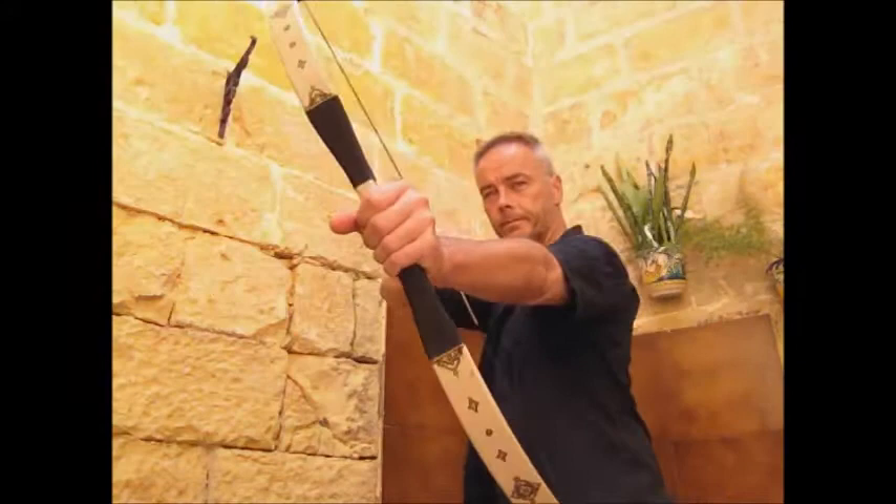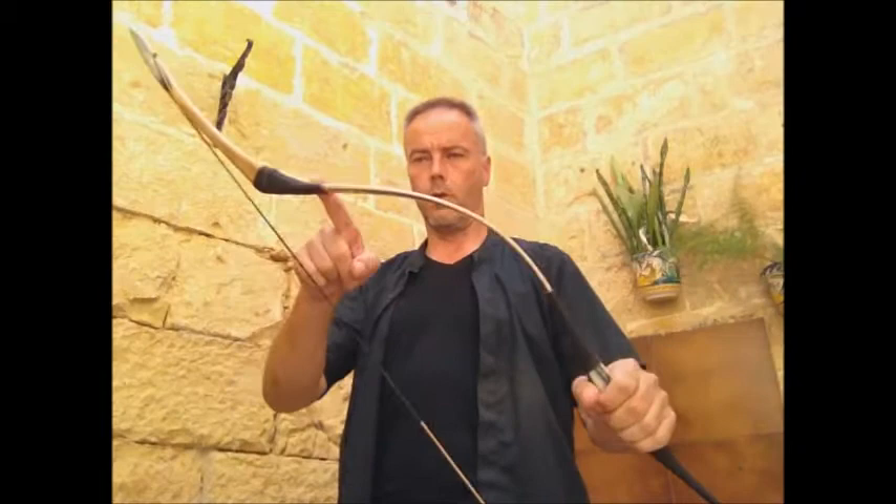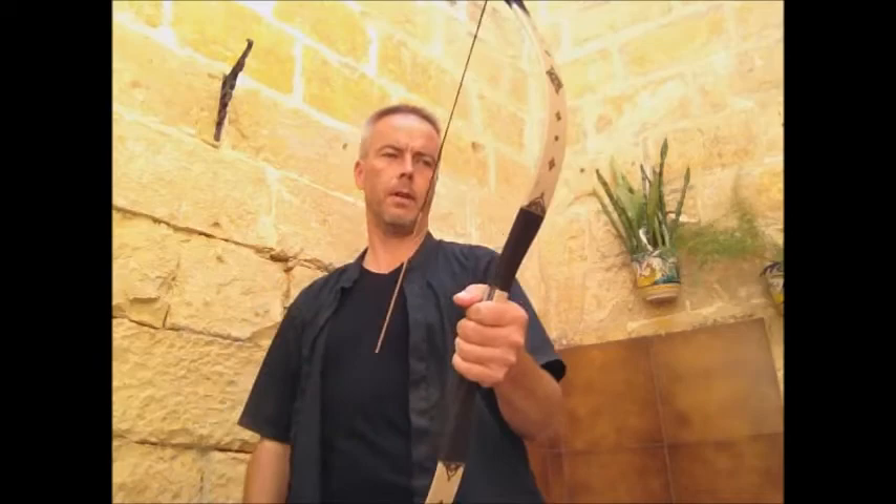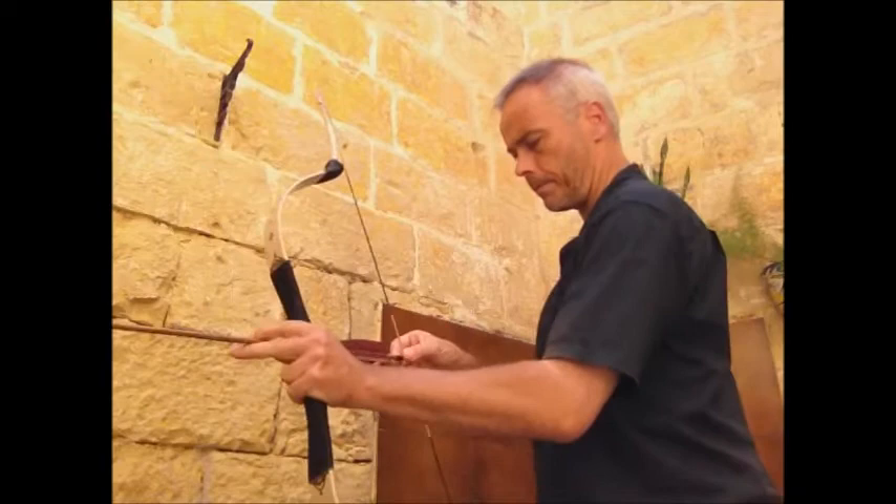It fits perfectly in my hand. The bow is 58 inches from nock to nock, unstrung, and the string has a length of 51 inches from loop to loop. This one is a 40 pounder, and the max draw, as mentioned, is 31 inches.